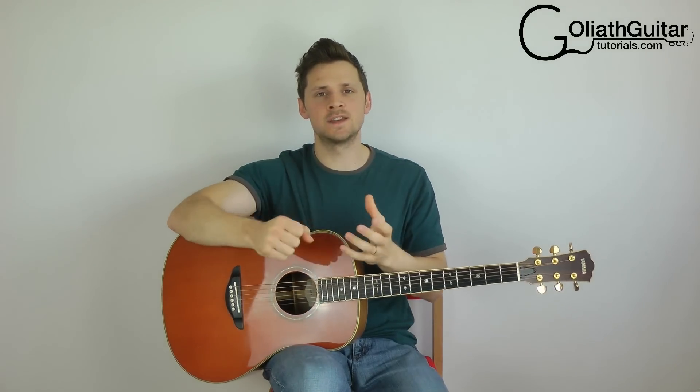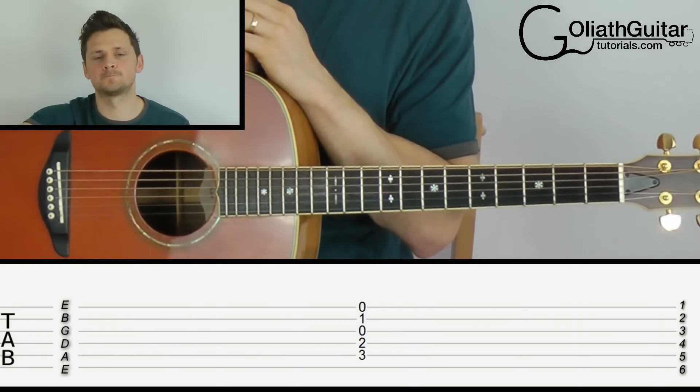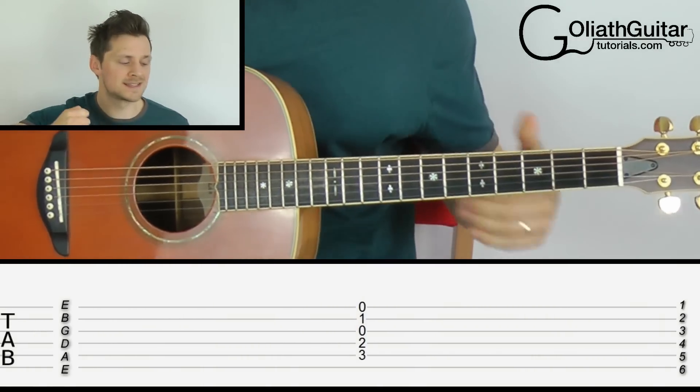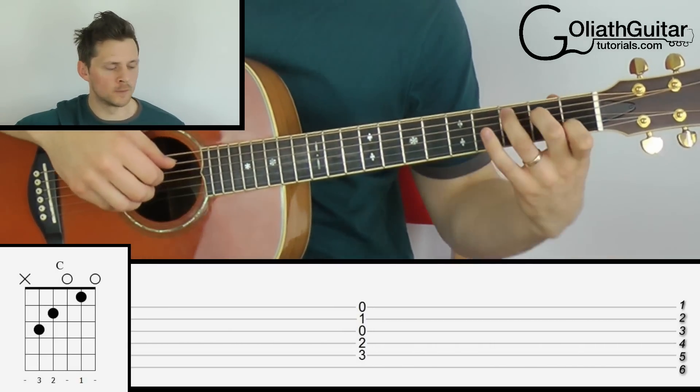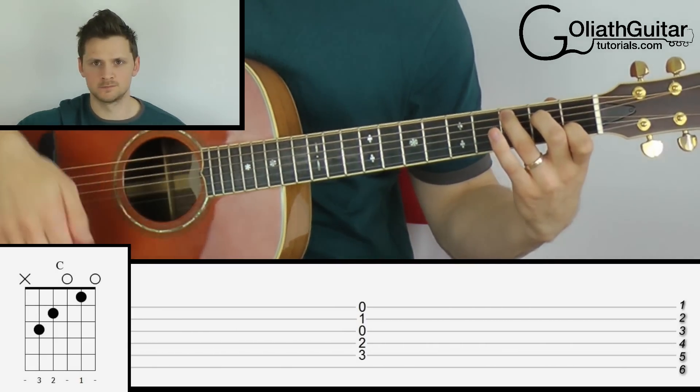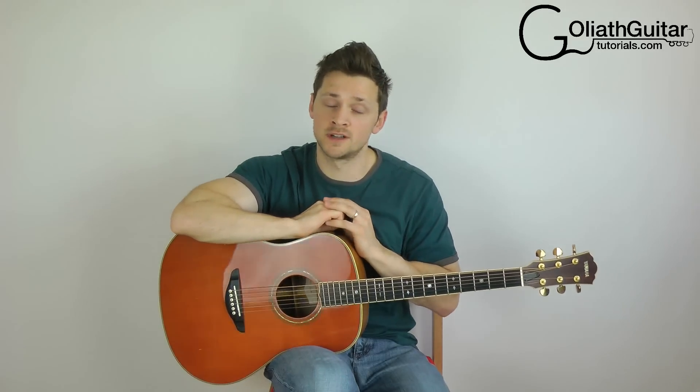Just one more example before we move on — let's see if you can decipher this chord in tabs; pause the video if you need more time. This is a C chord, or C major, and your fingers should all be in this position. If you need more exercises or examples, download the tab sheet I provided for free — link at the top of the description.